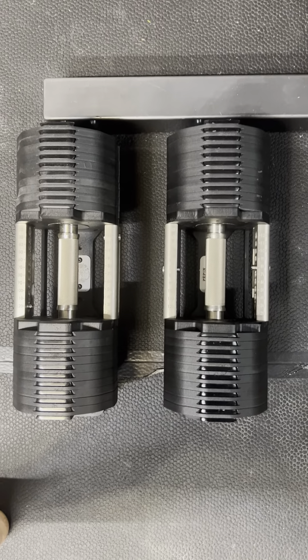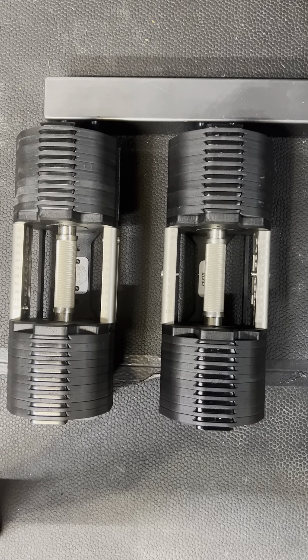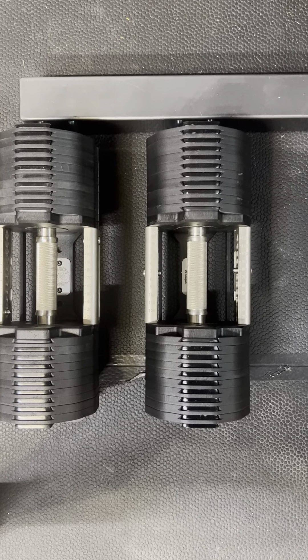Hey guys, I want to do a quick review today on the Pepin Fast Series Dumbbells. I want to make it quick because it feels like everyone and their brother has done a review on them. I just want to put in my two cents.